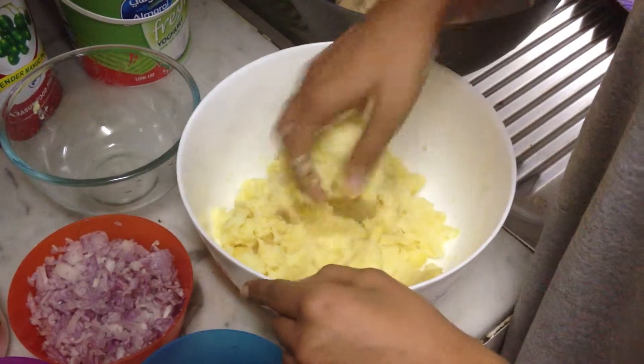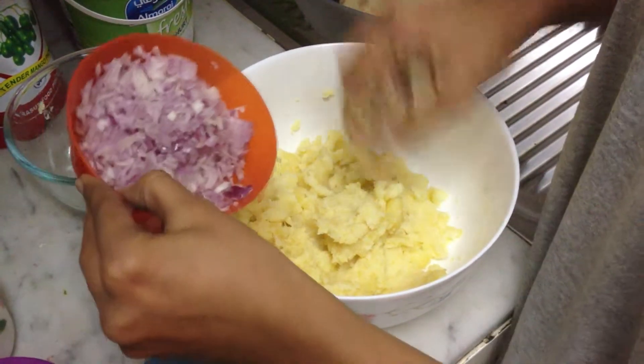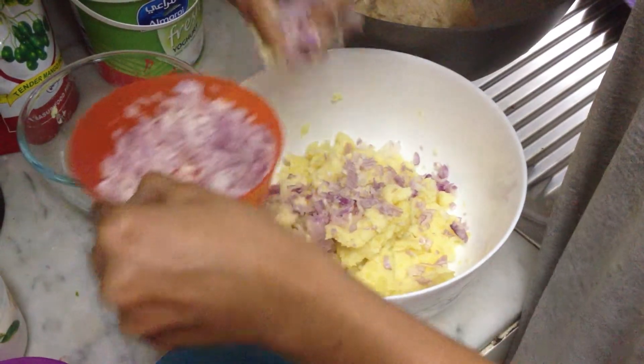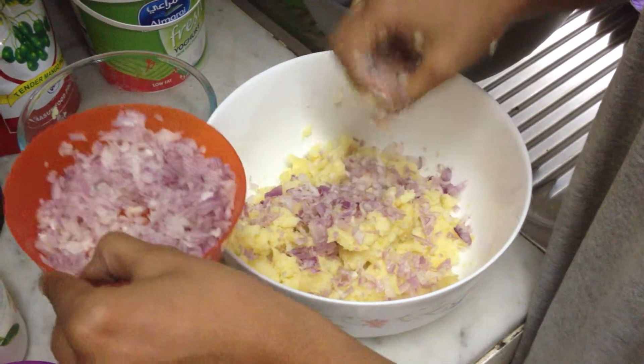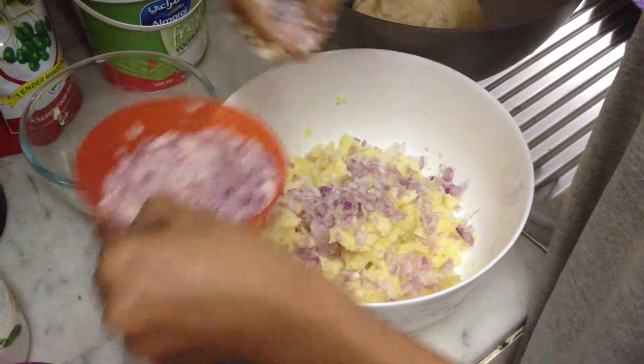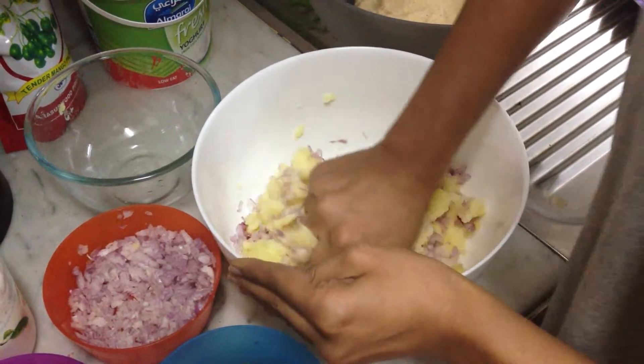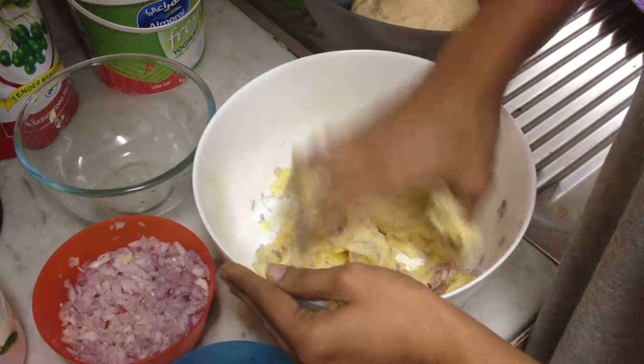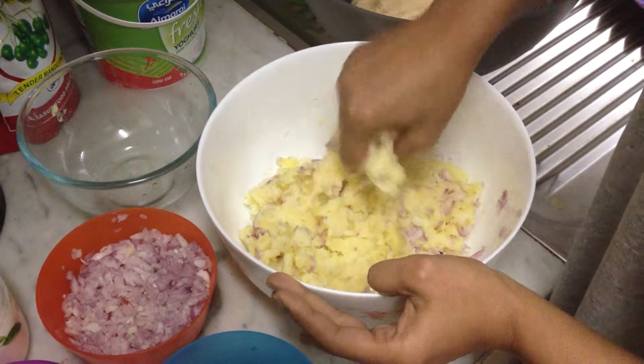I'm going to add some onions. I'm not going to add all of it because there should be more potatoes than onions — it's aloo parathas after all.